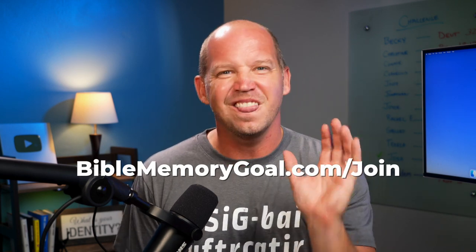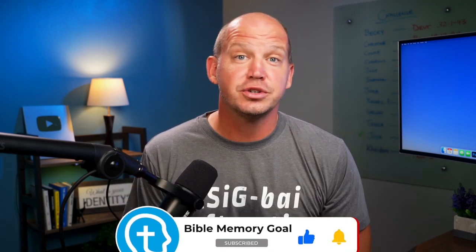If you want to join us, visit BibleMemoryGoal.com/join to become a member — I would love to see you there. What other resources do you think are missing on this list? Leave a comment with your own ideas and be sure to find links to everything mentioned in the description. And if you want to understand the five most important habits to memorize the Bible faster and easier, you can watch this video next.